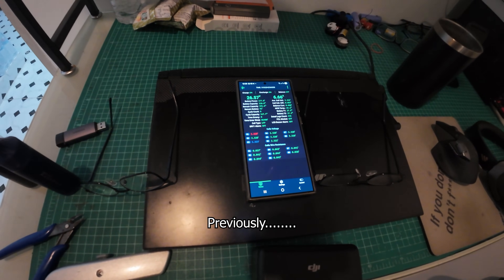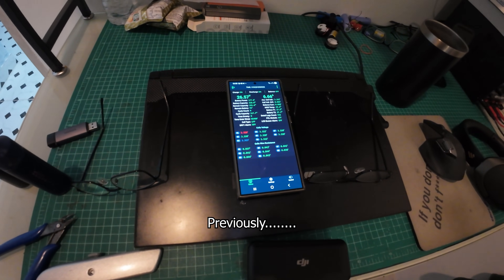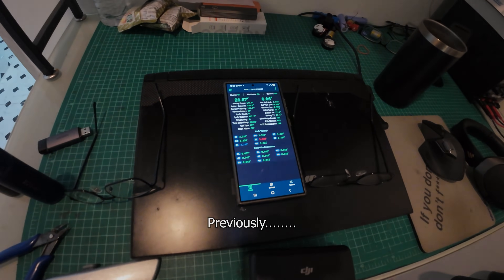Six and a half amps — I'm happy with that, I thought it'd be less, I really did. If I look rough it's because I've just woken up. Today I'm going to wire up the...